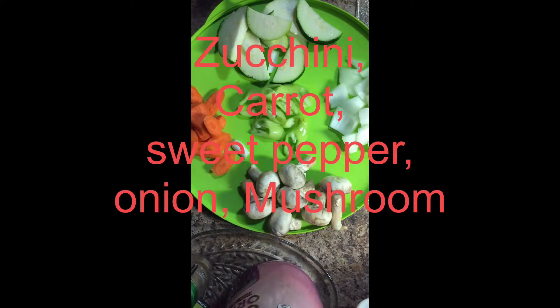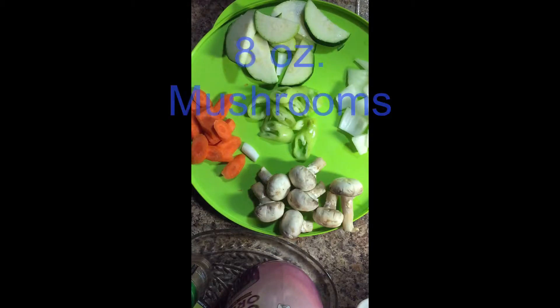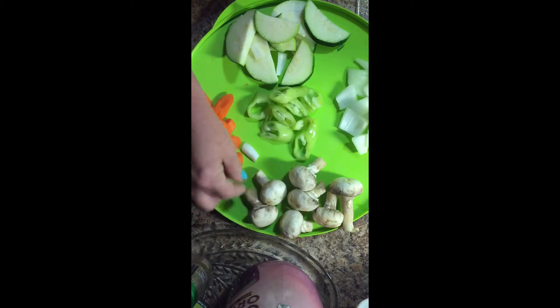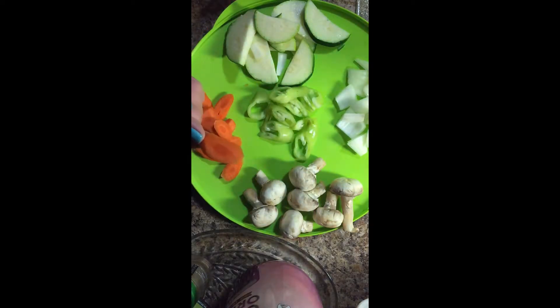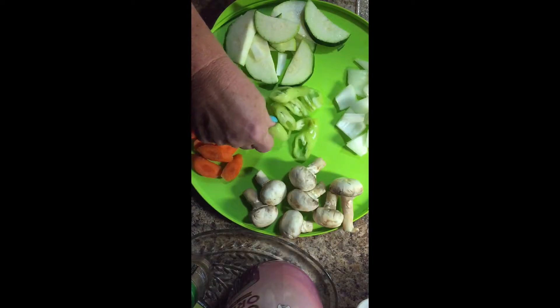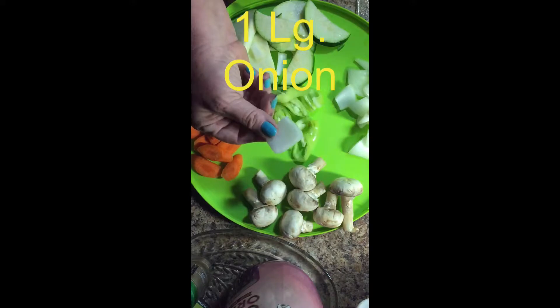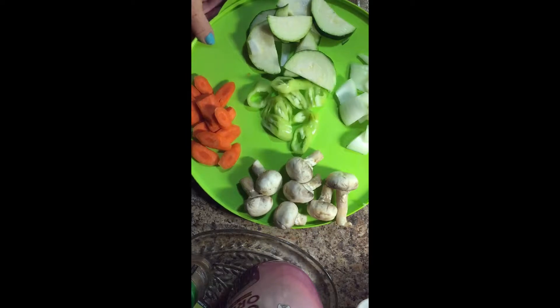Hey y'all, it's Mama D. I'm getting ready to make another stir fry recipe with summer vegetables that's really good — it's healthy and liver-friendly, so if you have liver disease you can have this. I have mushrooms — an eight-ounce box — three carrots that I dice so they're pretty and attractive, a sweet banana pepper, one large onion cut in chunks, and one large zucchini cut in half moons.